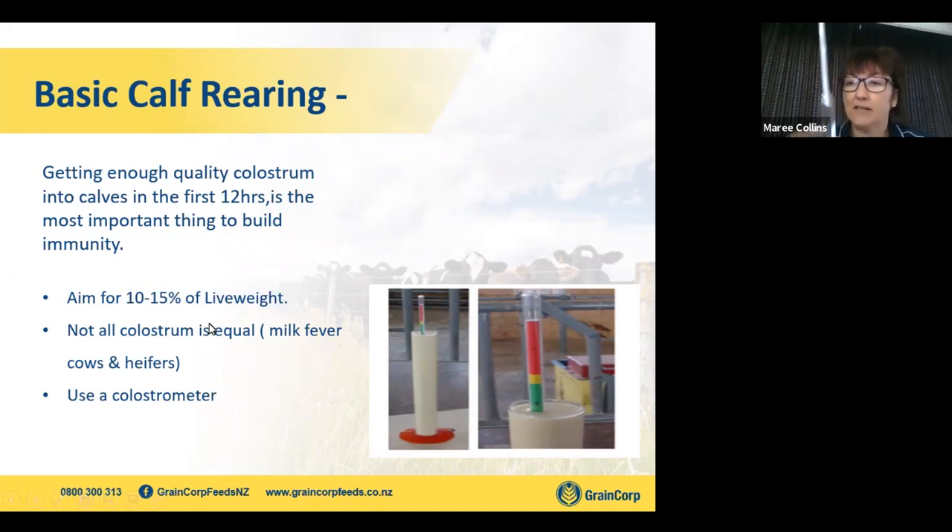A colostrometer is an easy device — a glass tube with green, red, and yellow markings like in the picture. This is a tool that everybody should have on farm; it's very reasonably priced. At Graincorp, we can come out and test your colostrum if you'd like. Good quality colostrum from mature cows tends to be the thing. Save some milk fever cow colostrum and some heifer colostrum and we'll show you the difference.